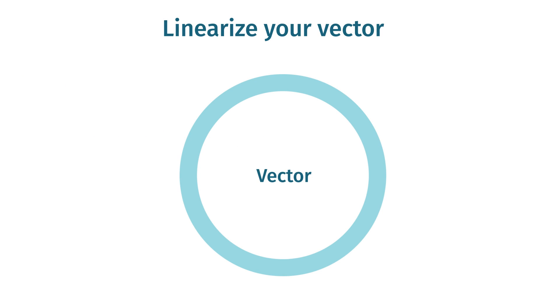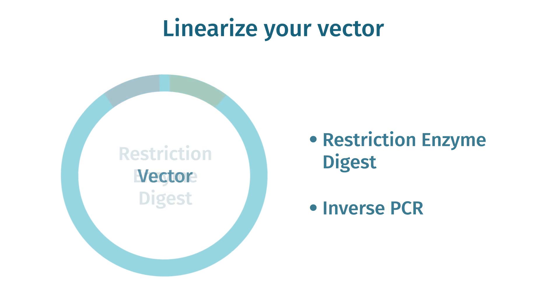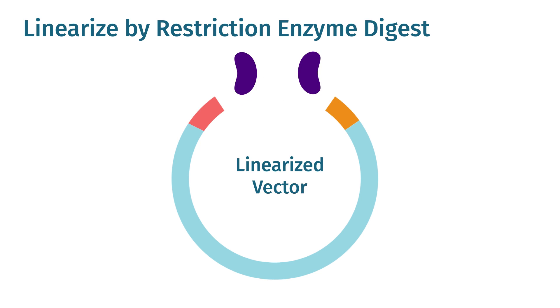The infusion reaction works with any vector suitable for downstream experimental use. The two main methods of vector linearization are restriction enzyme digestion and inverse PCR. Vectors may be linearized using restriction enzyme digestion with either one or two enzymes selected to cut at the insertion point.